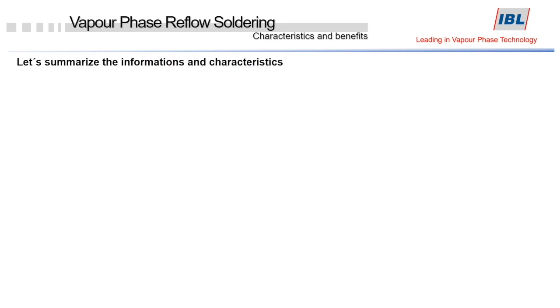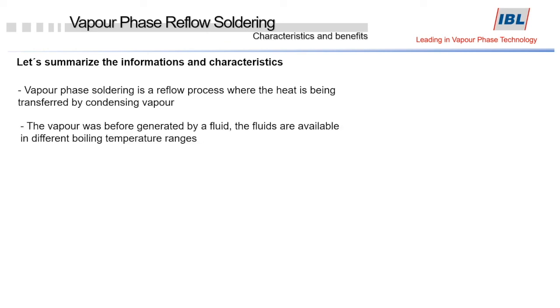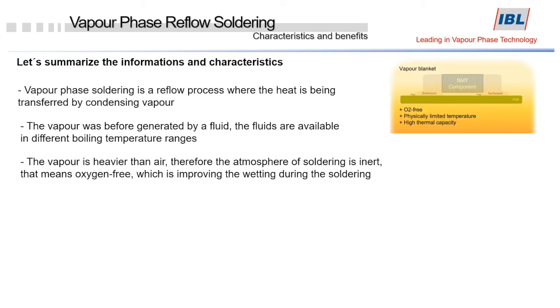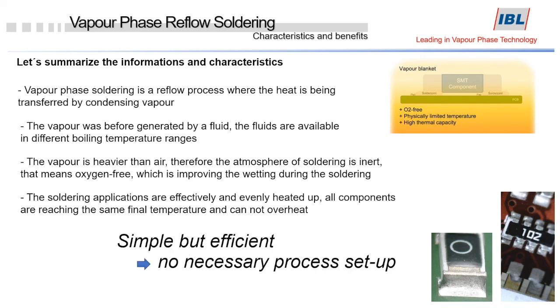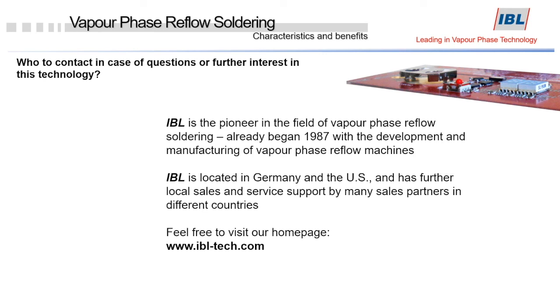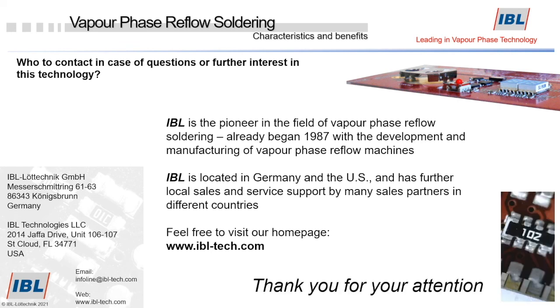So let's summarize. Vapor phase soldering is a reflow process where heat is transferred by condensing vapor. The vapor itself is generated by a special fluid. The vapor is heavier than air, therefore the atmosphere of soldering is inert, and the soldering applications are effectively and evenly heated up. Components do not get overheated. If you have any questions about vapor phase reflow soldering machines and would like to learn more, we at IBL would be very pleased to support you. Please feel free to contact us. Thank you for watching and listening.